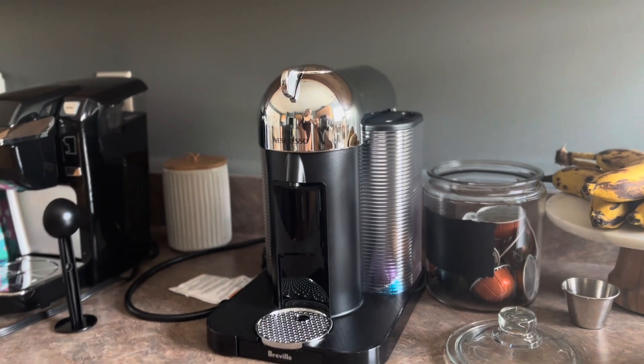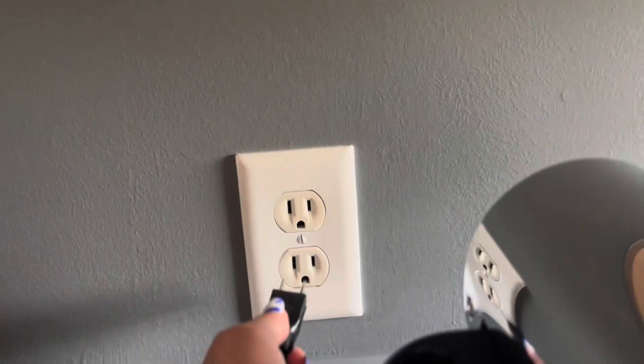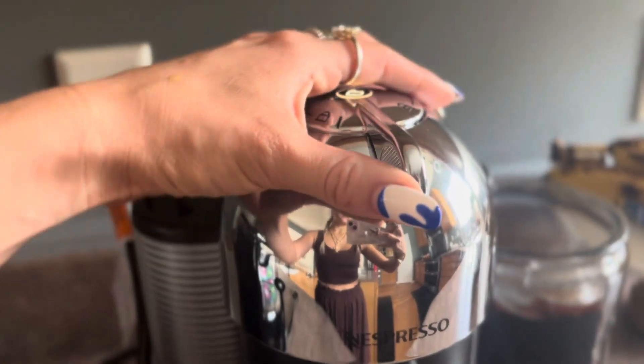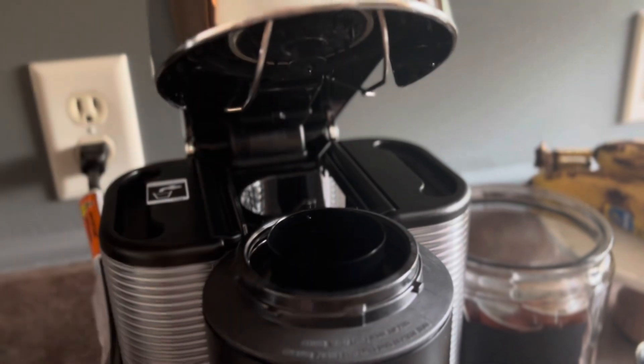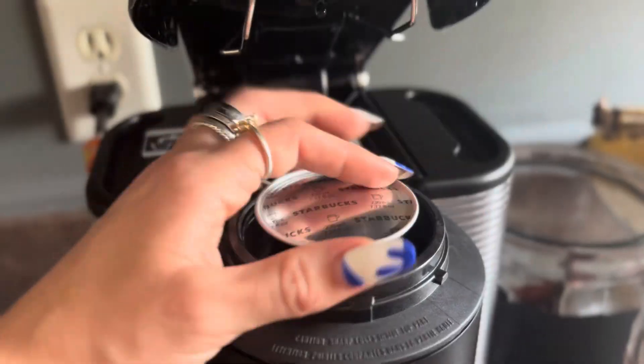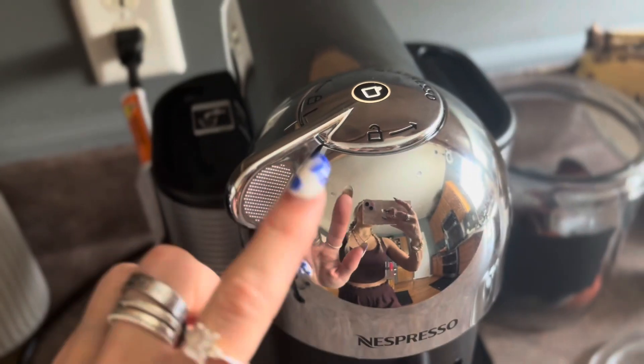Here is the Nespresso machine — she's brand new, I cannot wait to try her out. We're going to plug her in, then slide the lever to the right to open the machine and grab the pod. I'm using the Starbucks pod, but I would completely recommend the Nespresso pods themselves — they're so much better.